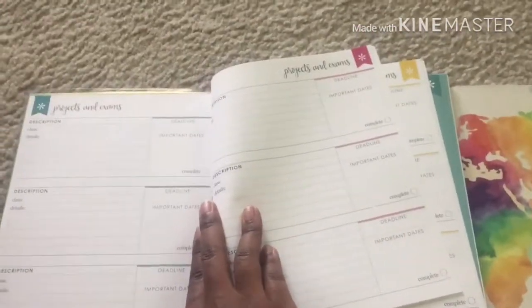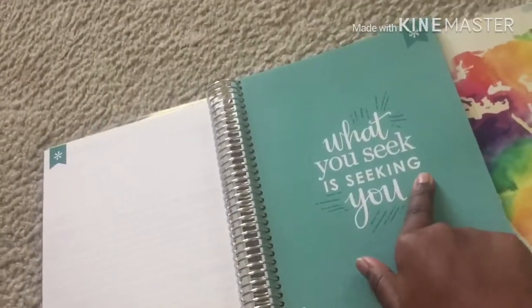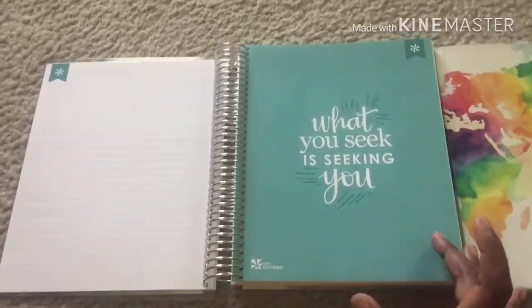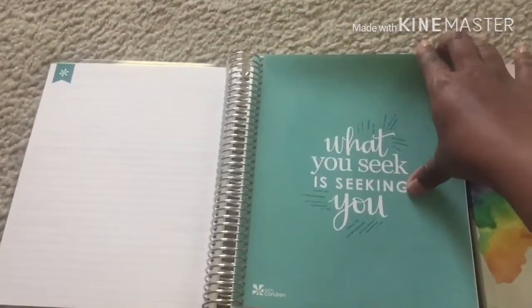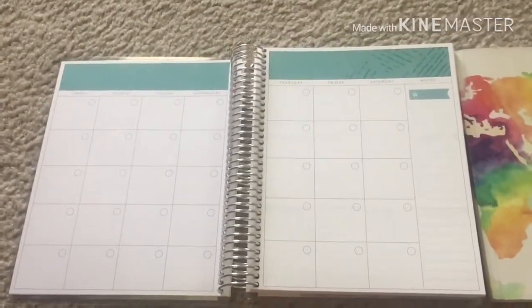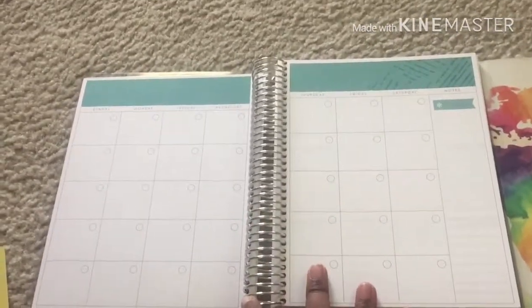I noticed when looking more in-depth that each of the projects and exams pages is a different color, so it's meant for one side per month. For example, the first one is yellow, then a berry color, then green. When you flip back to your first month you meet back with that same greenish color, so it is meant for you to use one of those sides per month. After the projects section you have a little note page and then a quote.